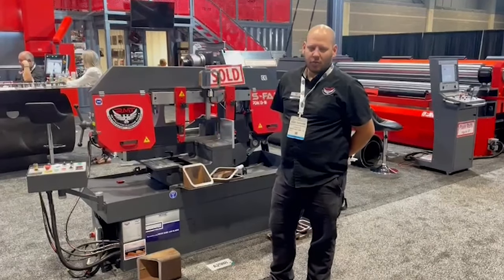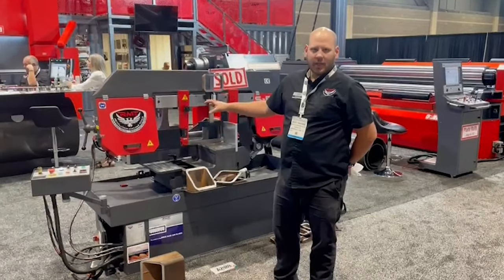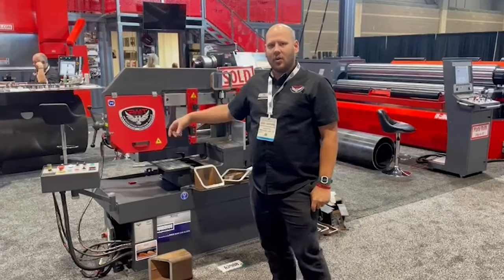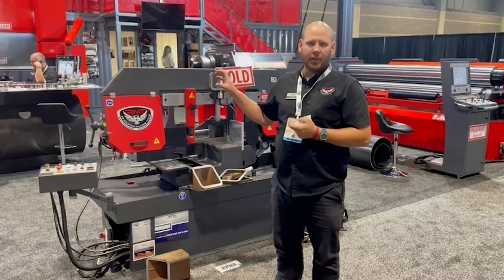Hi, I'm Jesse with Revolution Machine Tools. I'm a member of the service department and today we're going to make a quick video. We're here at Fabtech 2021 here in Chicago, and we're going to show you how to correct the angle indicator on your bandsaw.